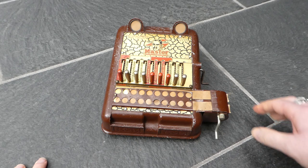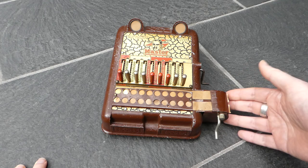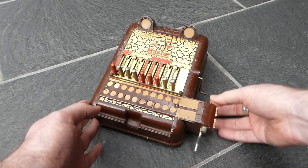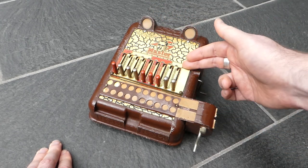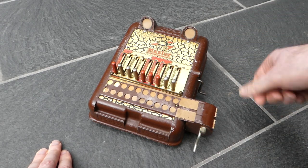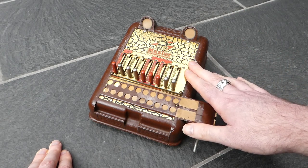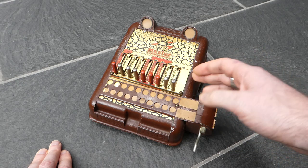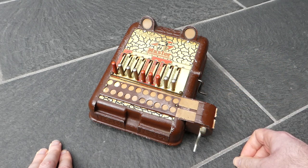This is also a slide adder and this one has some extra features. It has a crank on the side which would normally clear the register — you'd have to turn it a few times one way and then back again. Unfortunately the clearing mechanism on this machine has broken.